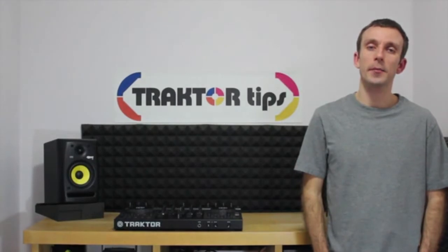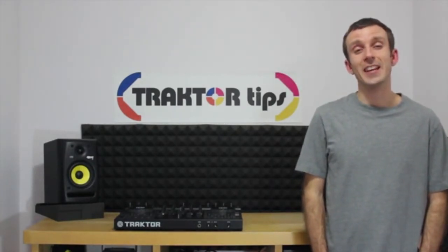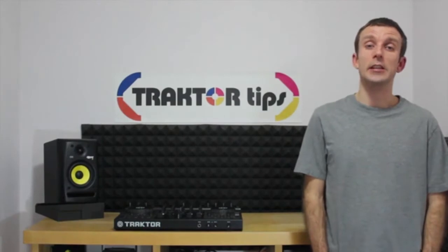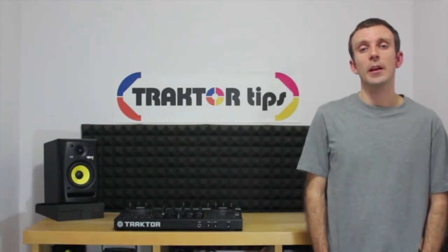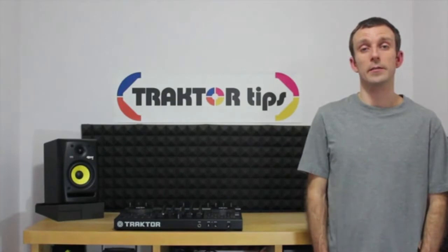Hi, my name is Alan and I'm the creator and editor of TraktorTips.com. I've DJed since the age of 14, starting on cheap turntables, moving to Technics turntables and then on to CDJs. When digital DJing first appeared, I decided to adopt that also, and I've now been producing Traktor tutorials for over two years.